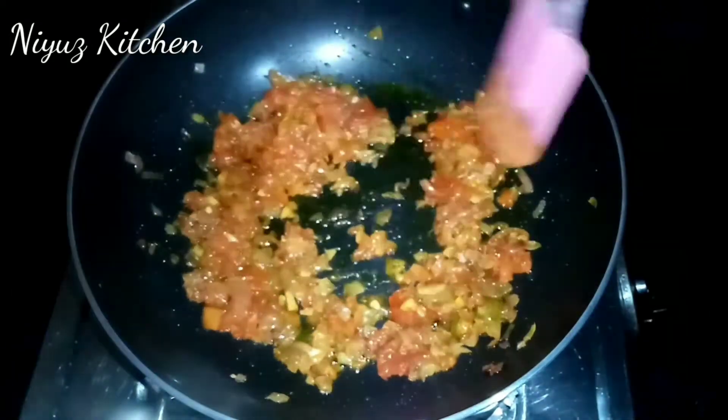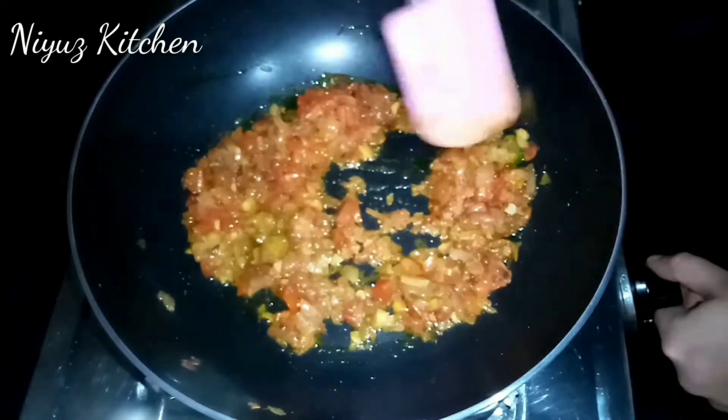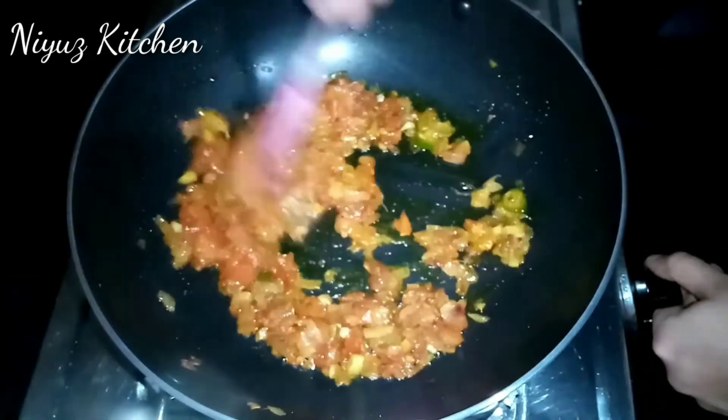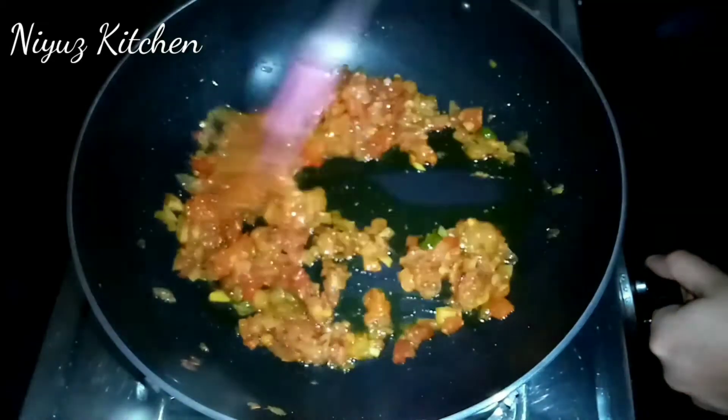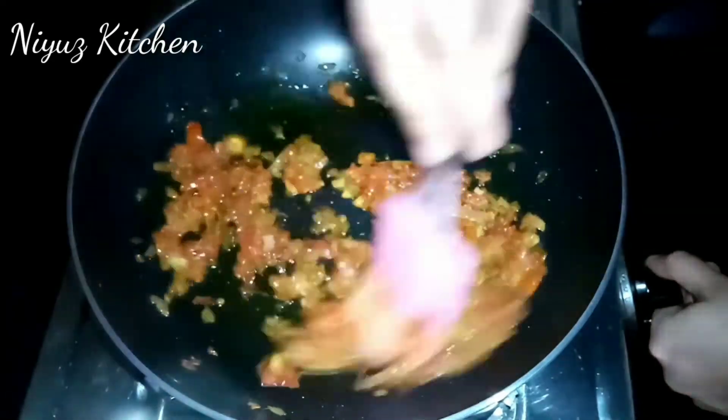This way I mix some ingredients in a plate, let's mix it in a little bit. Now we will try a little sauce of oil. I will try something to start with the whole sauce.